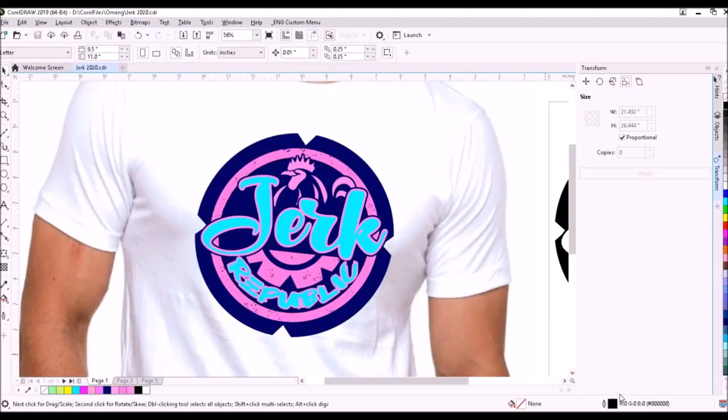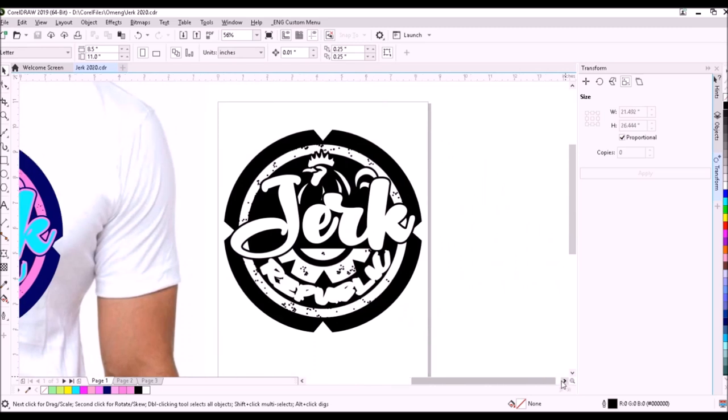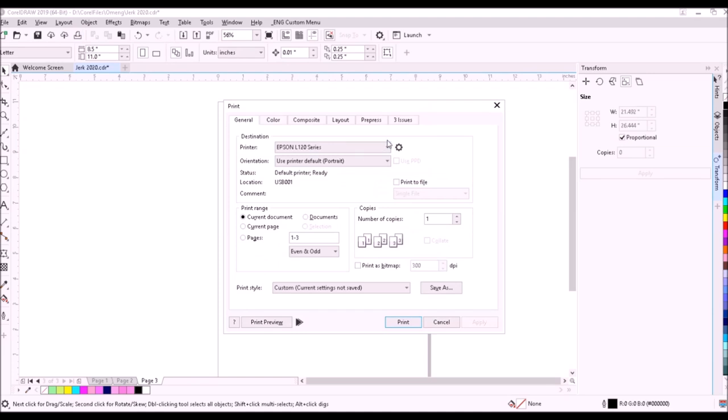Here's the three-color design that we will print on t-shirts. After separating the colors, the dark blue positive is on page one, the positive for the pink color is on page two, and the positive for the light blue color is on page three. Then we will print the positives.